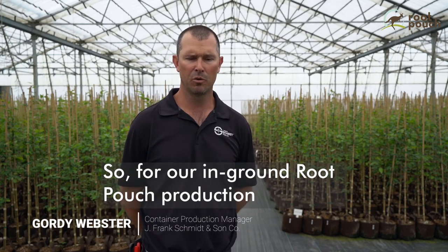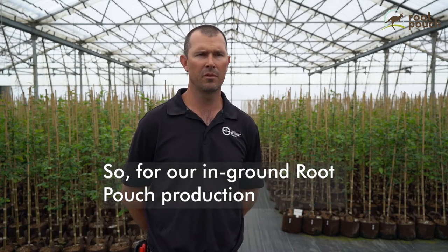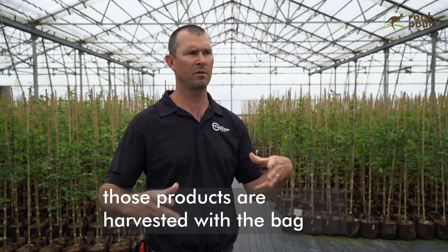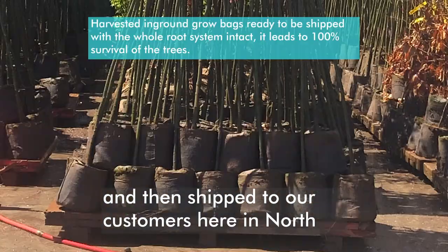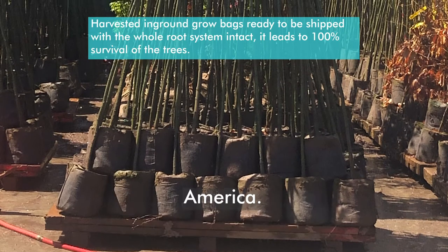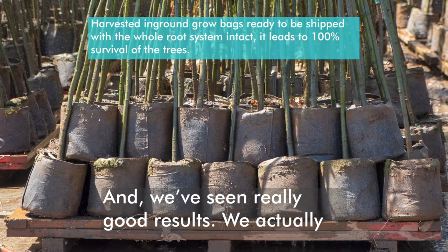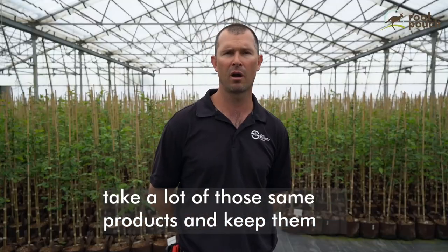For our in-ground root pouch production, those products are harvested with the bag and then shipped to our customers here in North America, and we've seen really good results. We actually take a lot of those same products